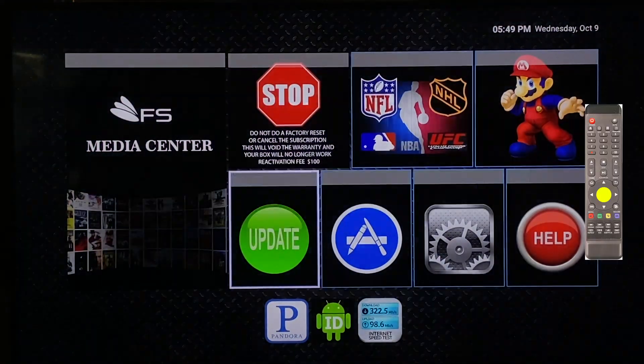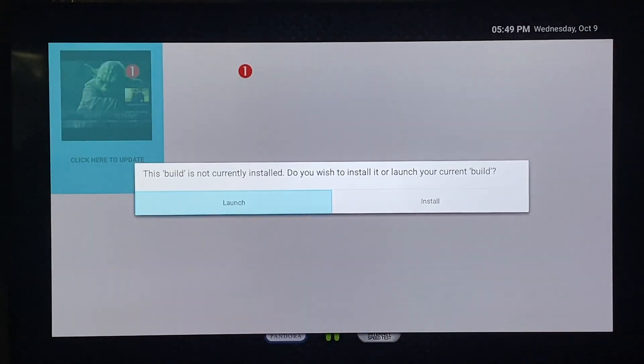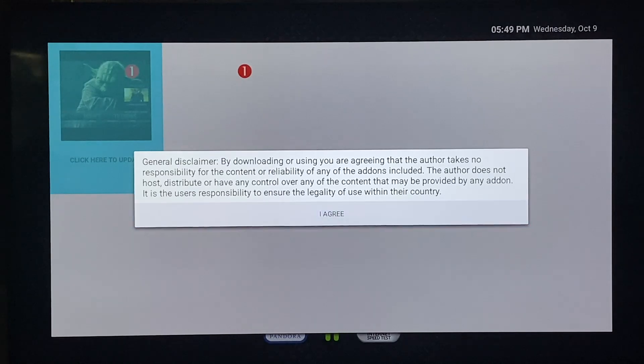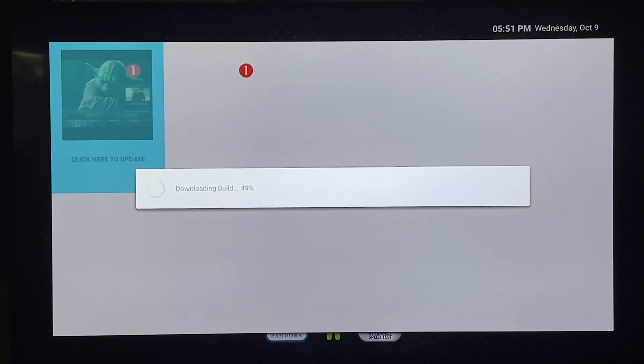Click OK on the remote and it will prompt you to update the box. Click here to update and install, then click I agree. This will take about three to five minutes to download depending on your internet speed. If you're watching this video during the first time setup, I'd recommend pausing the video and resuming when your download is complete.